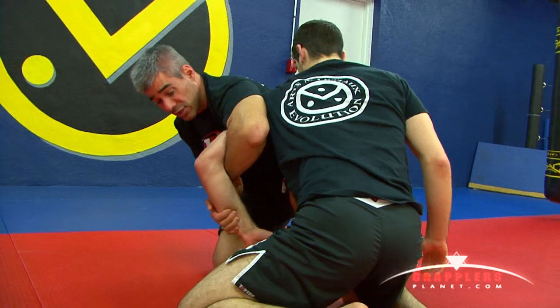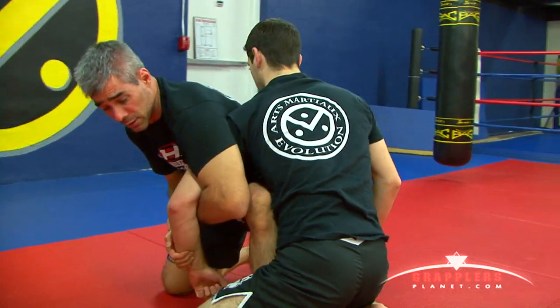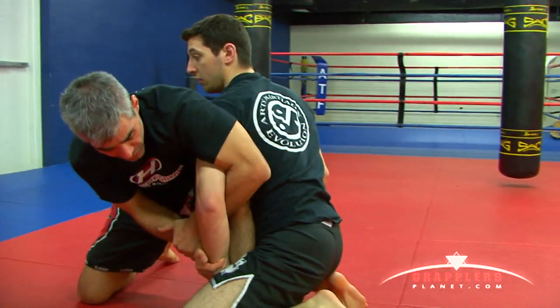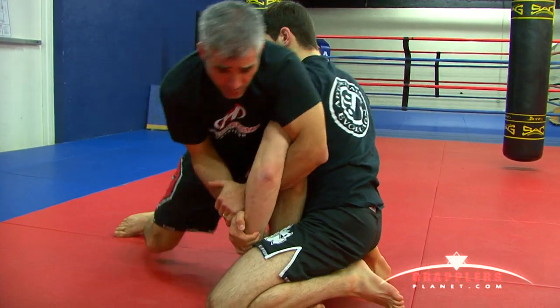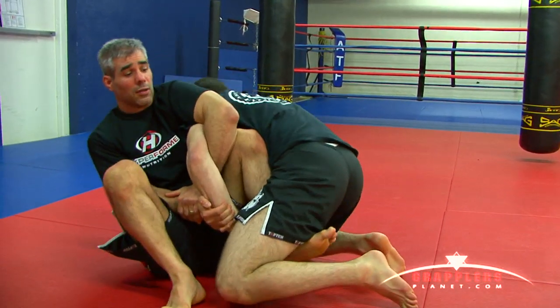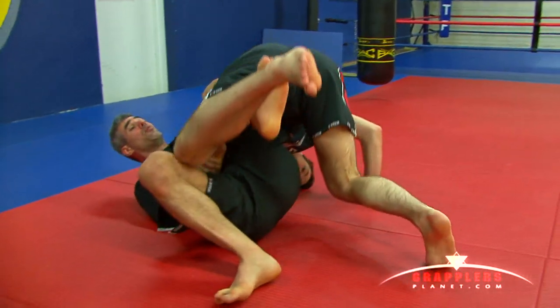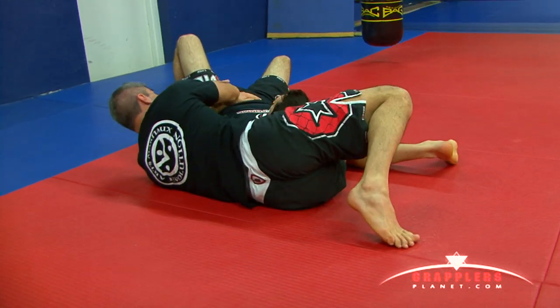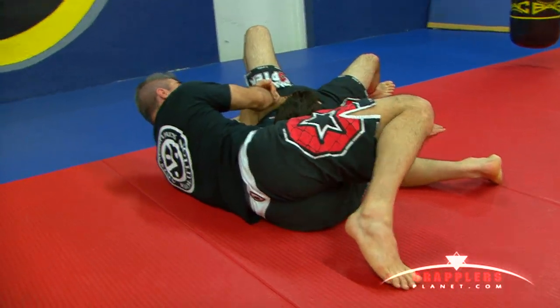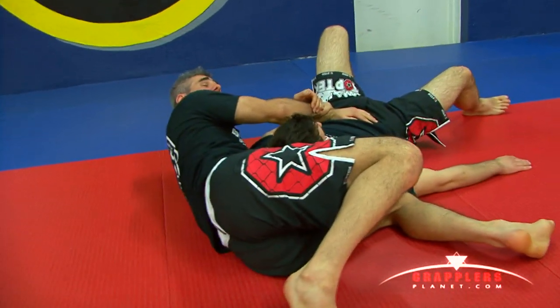So what I'm going to do at this point is step this leg in. He's still protecting his arm by keeping it in, which is actually helping me to use his leg as a lever. I step in and as I sit down, I'm just going to lift his leg and push with his own hand to come over. I'm going to push his hand to his hip and stay underneath him, which is going to stop him from being able to escape.